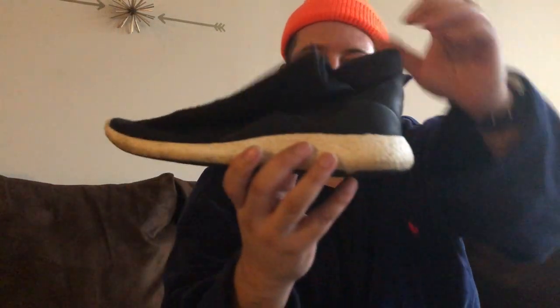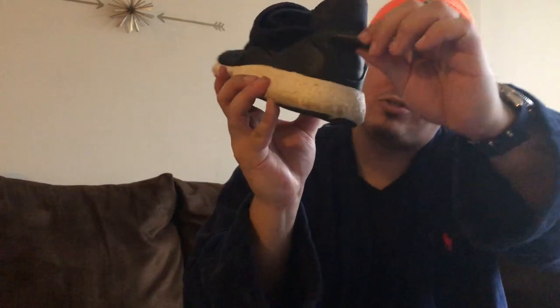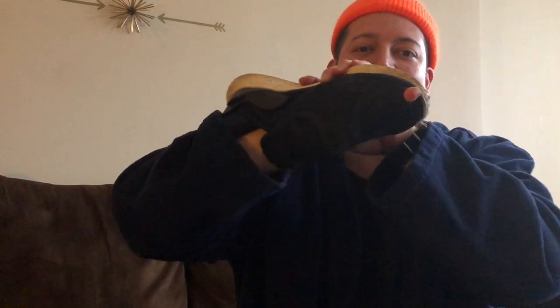These are Adidas Boost EQTs. I got them because I wanted a sock upper — nice and stretchy, breathable — with a Boost sole, because Boost is just so incredibly comfortable. But I didn't like the EQT straps and the three stripes branding, so I just cut off the straps and left the heel counter, which has a real buttery soft leather insert. Super comfortable, but as you can see, not very durable at all. These have got to go.